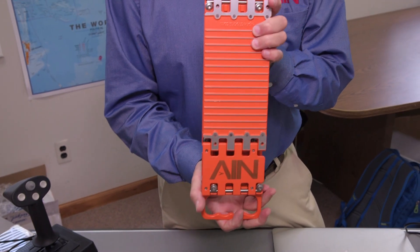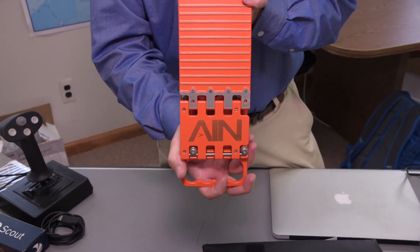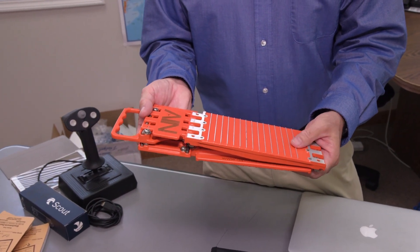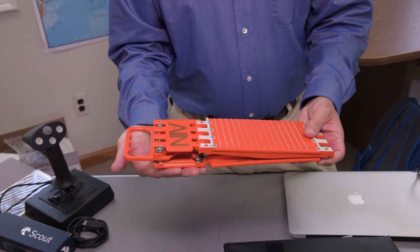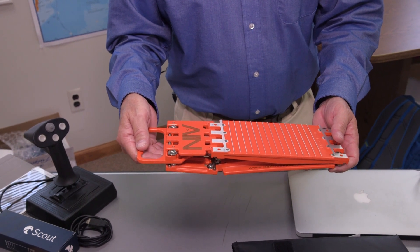Alpha Chalks can also engrave your company logo right on the chalk. This one weighs 2.9 pounds. A set of two sells for $370 and it'll hold an airplane weighing up to 121,000 pounds.